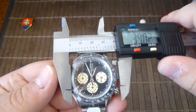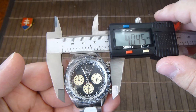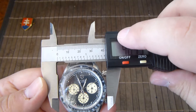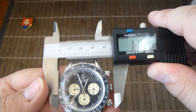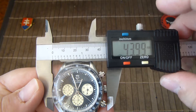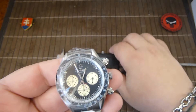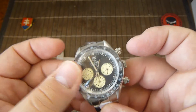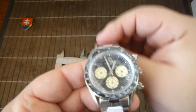It is a smaller watch. Without the crown we are looking at 40.45 millimeters, and with the crown it goes up to about 44mm — so probably a decent dress size, but I have a bigger wrist so it looks a little bit smaller on mine.